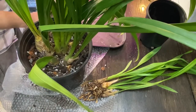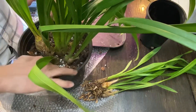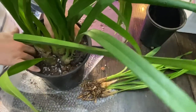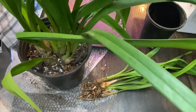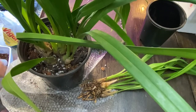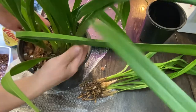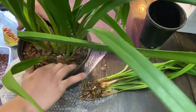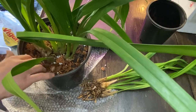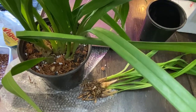What an easy potting session. Just like that. I'll probably add more barks on top to make it a little higher. Like that. And then I should have done this beforehand. Be right back.